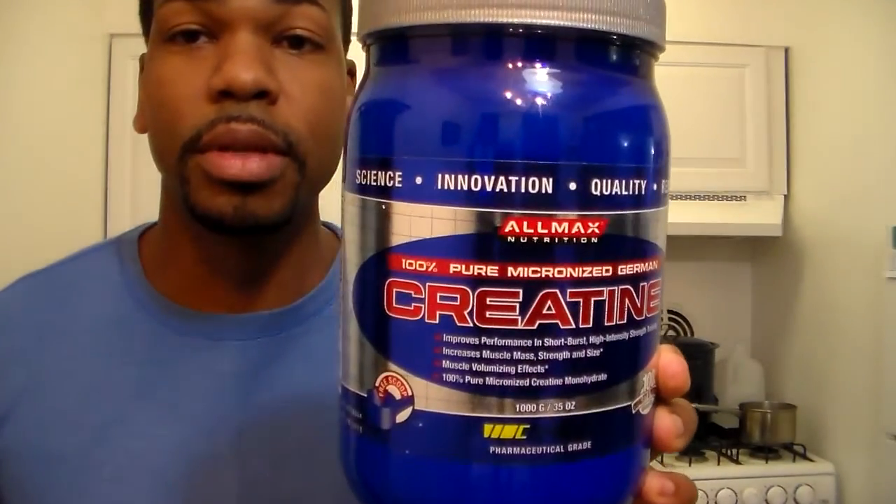I got this right off Amazon. I was researching creatines because I don't mess with too many supplements — I like to stay as natural as possible. So I said let me just pick up some straight up creatine monohydrate. It's tried and true, it's tested, it's what works — it's what made me who I was back in 1995 when I first started lifting.